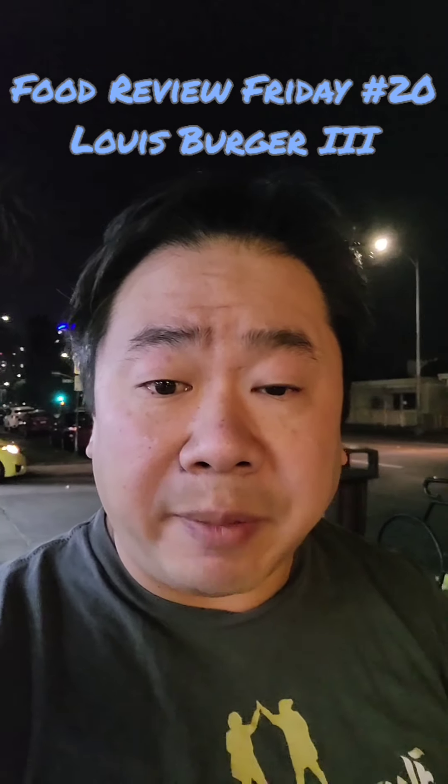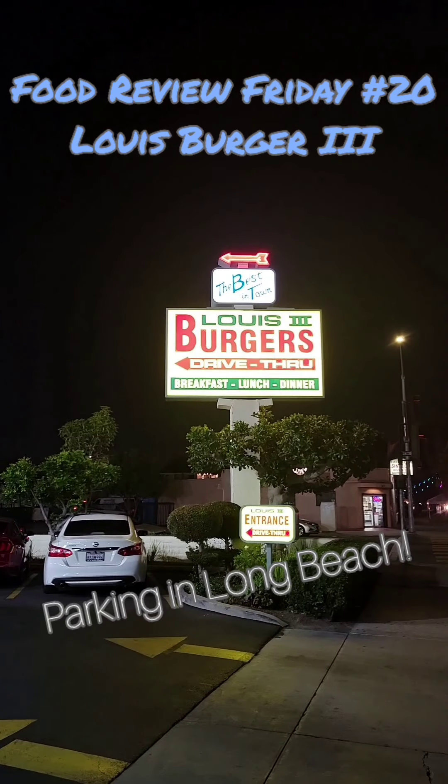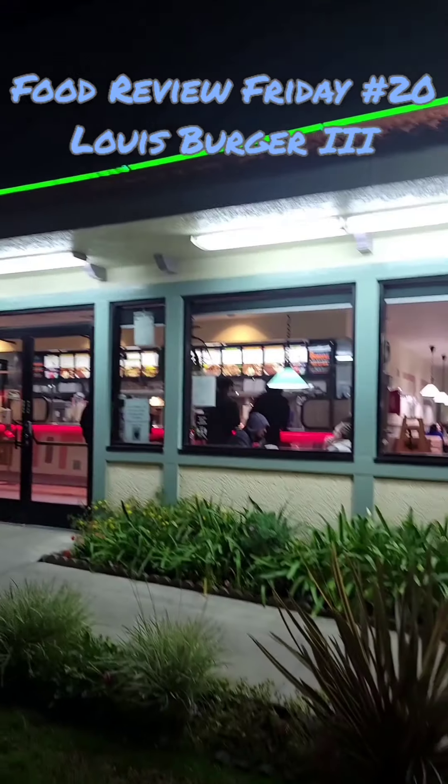It's that time again, Food Review Friday, and I'm here in Long Beach to try an old staple — at least I've been told — called Lewis Burgers 3. Nice little diner type. Let's see how it goes.